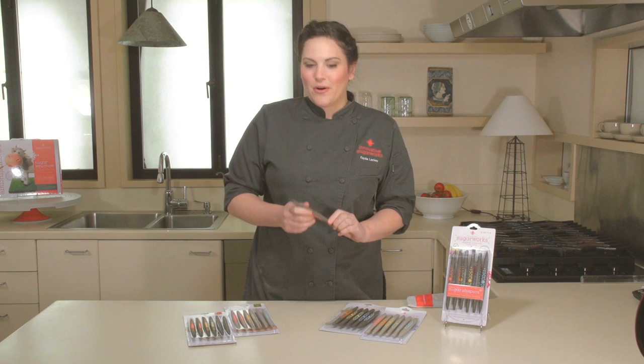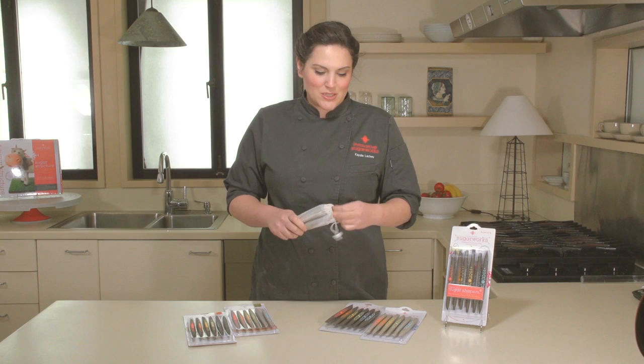They're dishwasher safe, which comes in really handy after a long day of decorating. They also come with a nifty little carrying case — you can put your shapers in this mesh bag, chuck them in the dishwasher, and come back the next day to very clean tools.